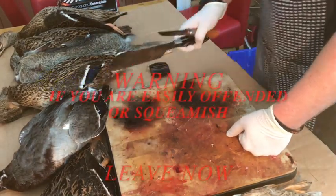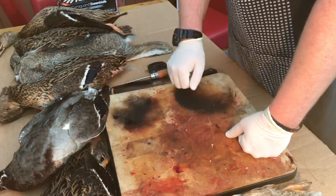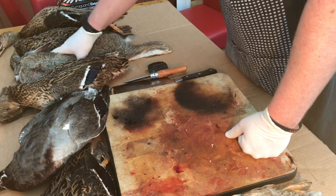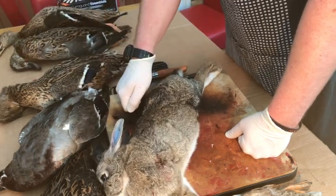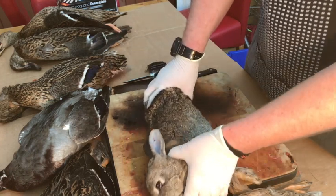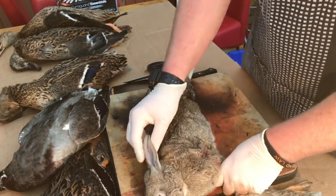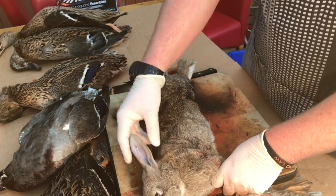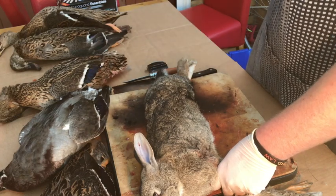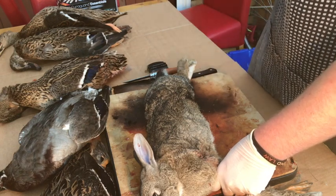I'm just going to do a quick video on how I gut and skin my rabbits. I've had a couple of people at my local pub ask me and want me to show them how to do it. This is a rabbit I shot yesterday in Yorkshire, a nice healthy rabbit. It was a particularly good shot - I think that was about 100 to 110 meters.